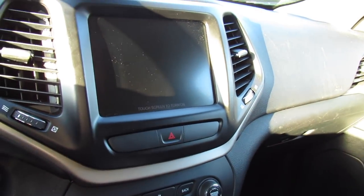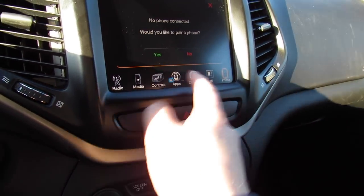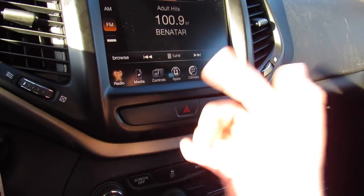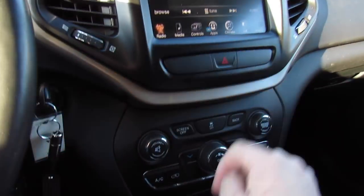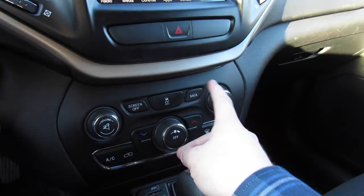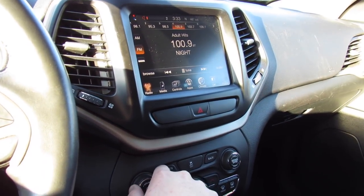You can turn the screen off, touch it again to turn it back on. Phone controls and everything else, all very nice and simple to use. Hazards, as well as you do have your open and close for each vent. Your traction control on and off, as well as your tune and volume. Really is a great sounding audio system too.